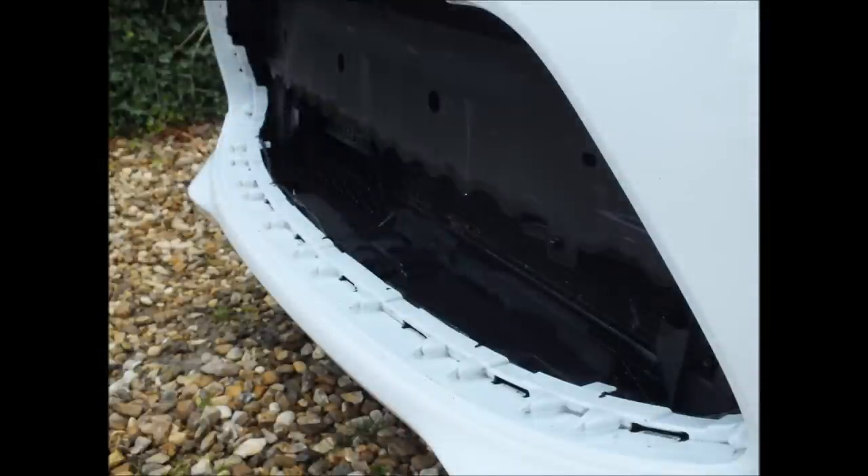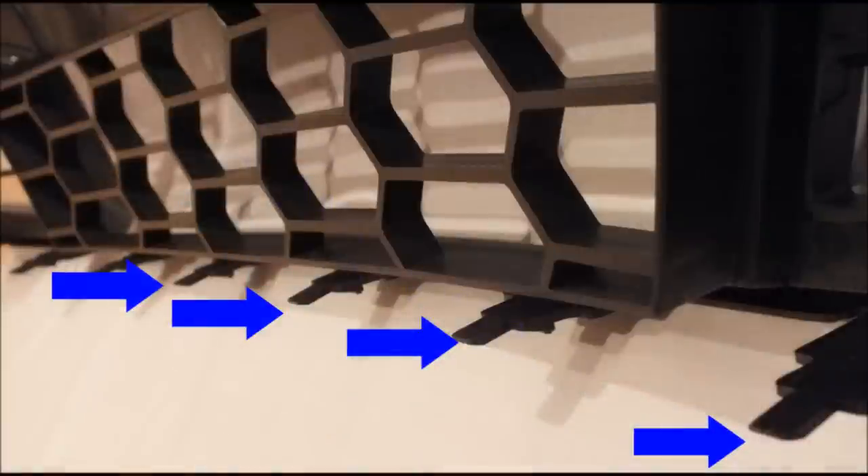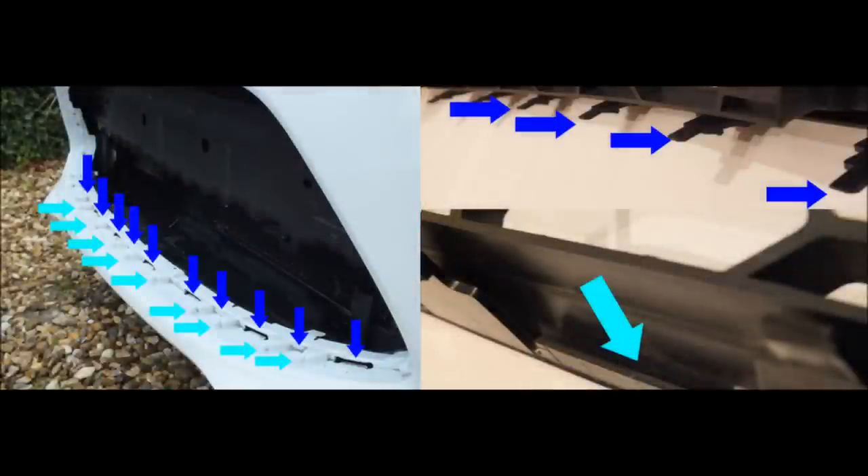I usually find it easier to start with the bottom edge first. Looking at the photo here you'll notice a row of slots along your bumper that I've highlighted in dark blue, and also a row of hooks which I've highlighted in light blue. Looking at the replacement grille, I've got a row of tabs highlighted in dark blue and a lip highlighted in light blue. The idea is to get the tabs into the slots and the hook over the lip.